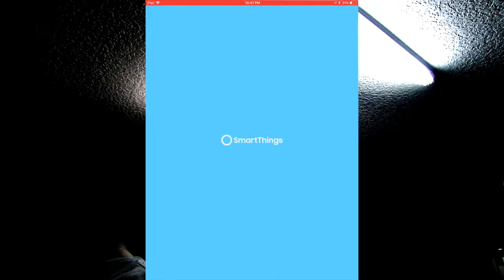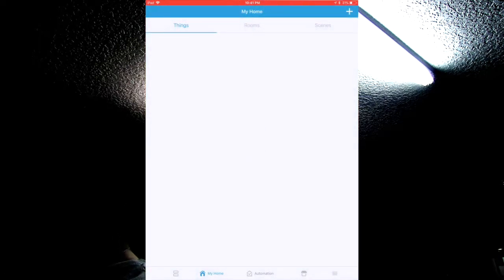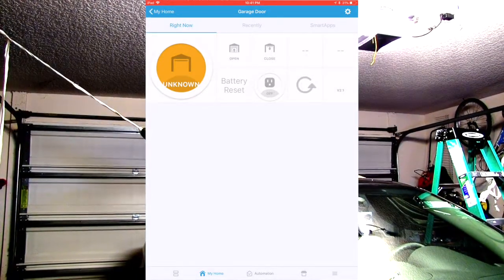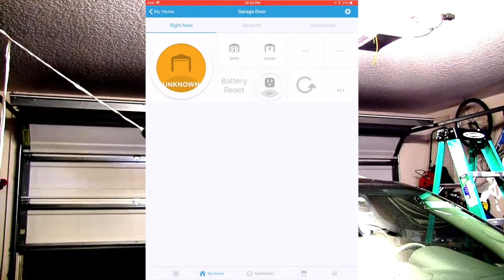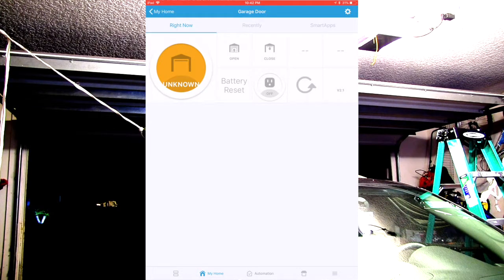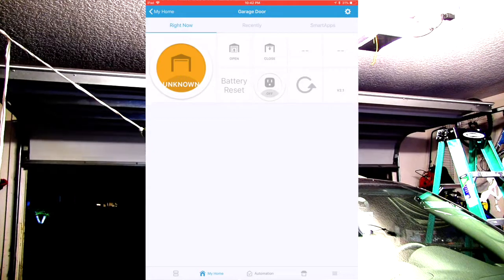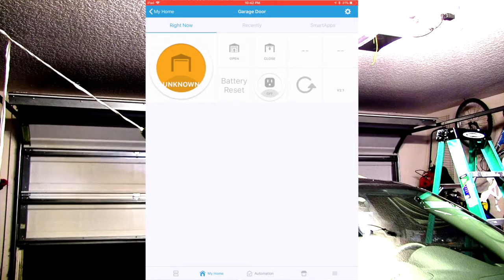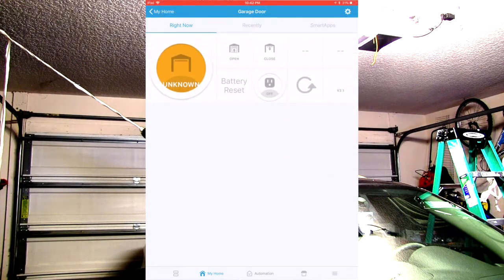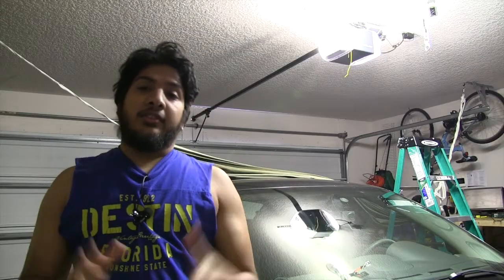Now let's go into SmartThings. Click on garage door, then go ahead and open the garage door, and then close the garage door. When you refresh, your garage door should be closed.